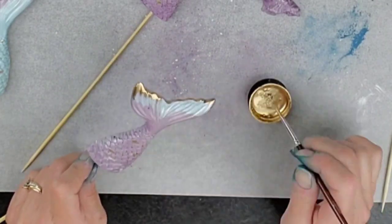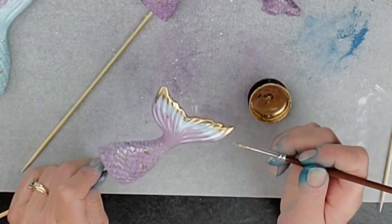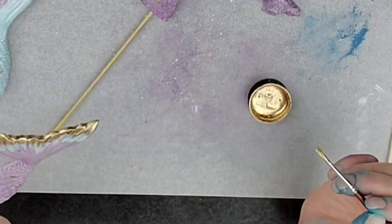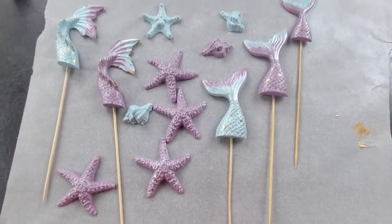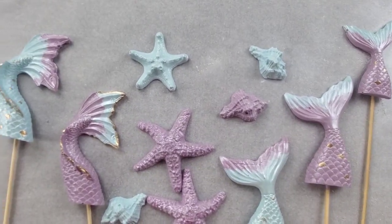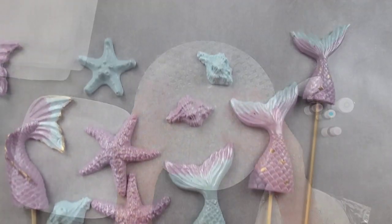For the gold, that's just your gold highlighter mixed with vodka to make a paint, but you could use Everclear or even lemon extract for basically the same effect. I find Everclear is better but it's harder to find and more expensive. There they are all done, and I also added some shimmer dust to them — I guess I didn't get that footage in here but I did add a little bit of shimmer dust.